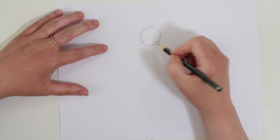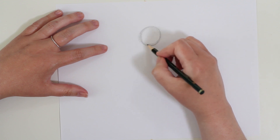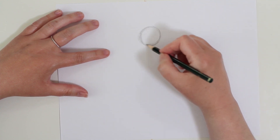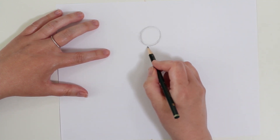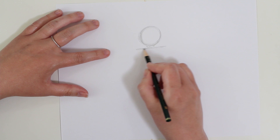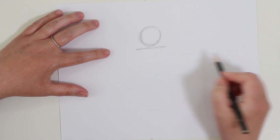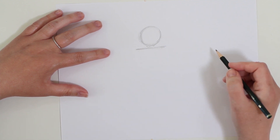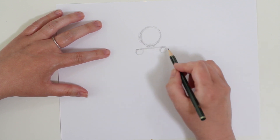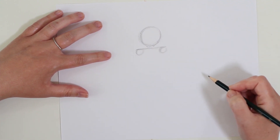We're going to start with a circle and I'm going to draw it really lightly - I'm going to erase some of it eventually. This is going to be where our head is, so go ahead and draw your circle. From here I'm going to leave a little bit of room for a neck and then draw a very light line where the shoulders are going to be. They're going to be slightly wider than your head. I'm going to draw some circles to indicate where the shoulders go - those will help us as we draw our arms.